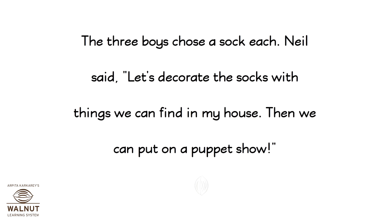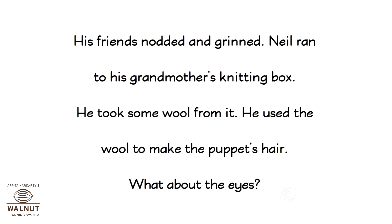He wore the sock on his arm and wiggled his fingers. The three boys chose a sock each. Neil said, "Let's decorate the socks with things we can find in my house. Then we can put on a puppet show." His friends nodded and grinned. Neil ran to his grandmother's knitting box and took some wool from it. He used the wool to make the puppet's hair.